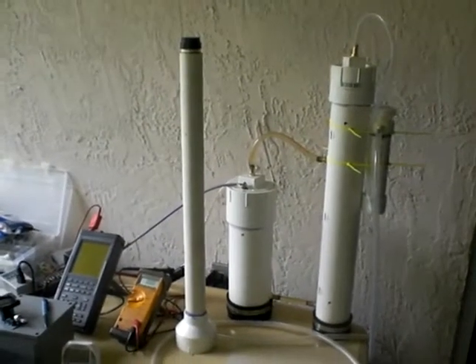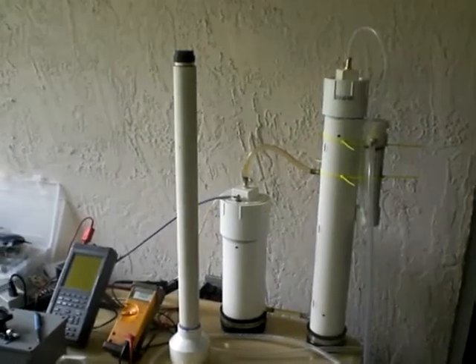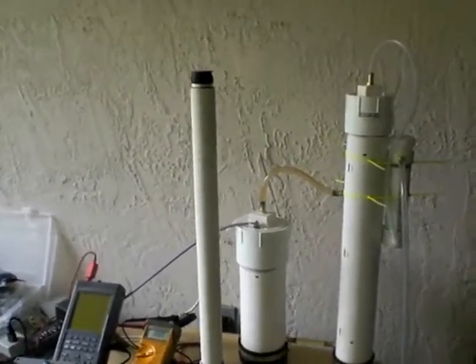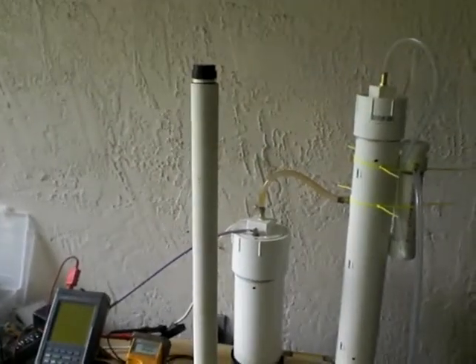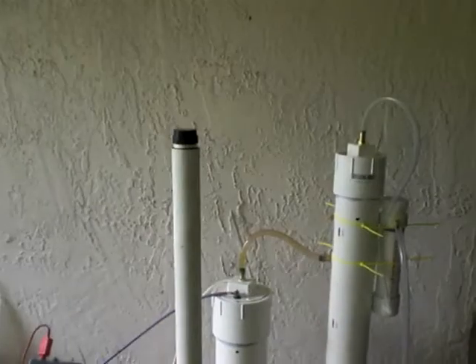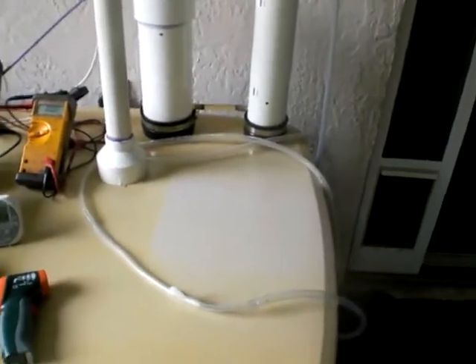Good afternoon everyone, this is Luther P40. I'm just winding up the video series for the Yahoo — or the Yet Another HHO flow meter. Basically this is just going to be demonstrating how to use it.